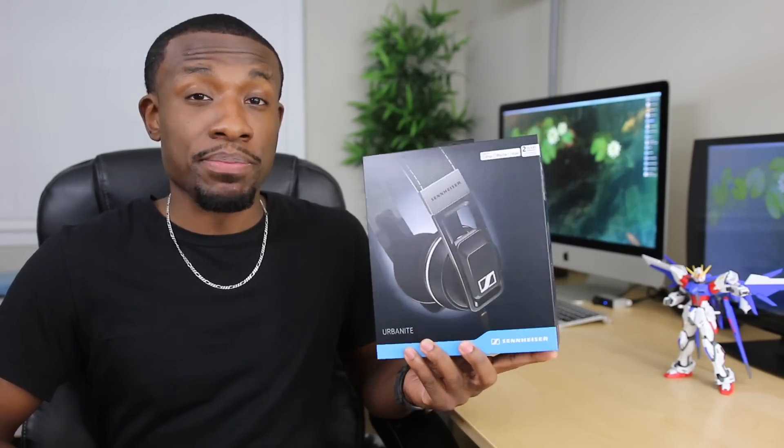What's going on everyone? It's your average consumer. Today I've got an unboxing for you guys of one of Sennheiser's newly released headphones. These are the Sennheiser Urbanites. These are made to compete directly with the Beats Solo HD and Solo 2 line.